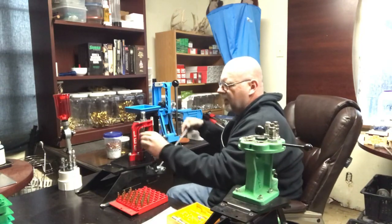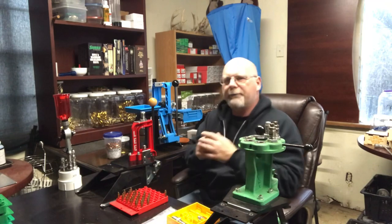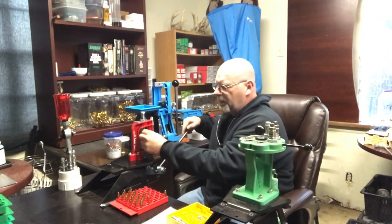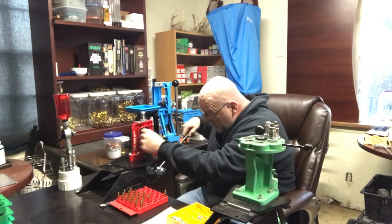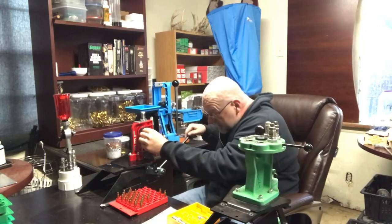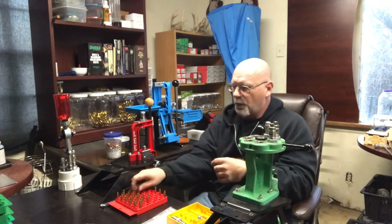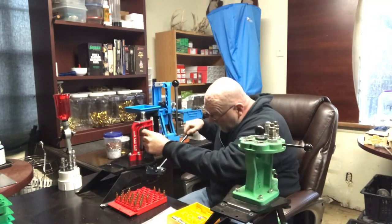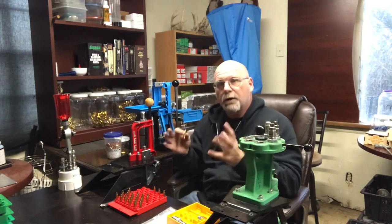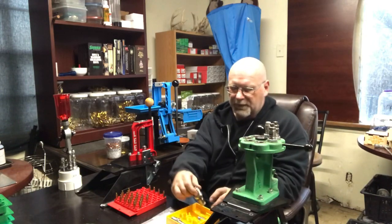All you do is stick in the case, and what this does is uniform the inside of the neck. It is not necessary, but I have found with the Lee dies that I do get better consistency and better accuracy if I go ahead and do that. It's real simple to do — set up the die after everything has been trimmed, resize the neck. It's just a quick little extra step. Not necessary, but I would recommend it if you have the Lee kit.